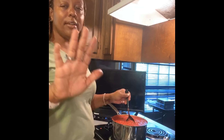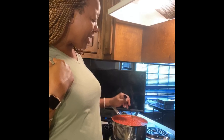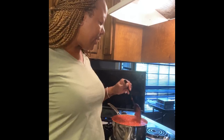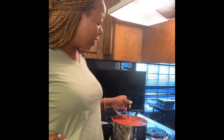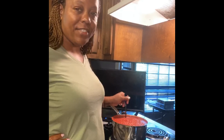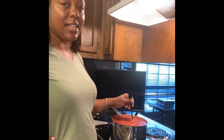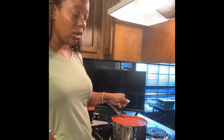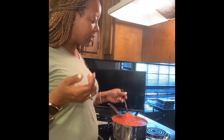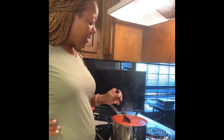I get intimidated watching professional chefs do this because I think I'm not that good — but let me rephrase: at least to me and my family, I am! Sometimes we need to see it's okay to make mistakes. They always seem so perfect on TV and YouTube, but I mess up all the time and burn stuff. I know what I like and I know what my family likes, so I make it work.